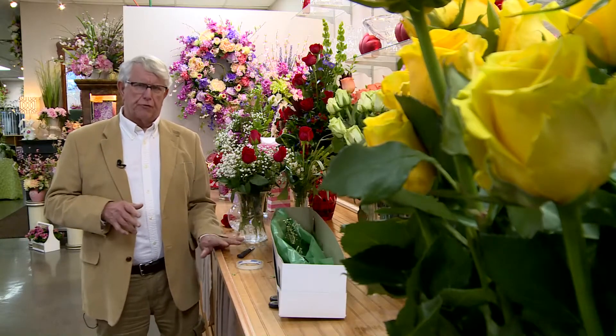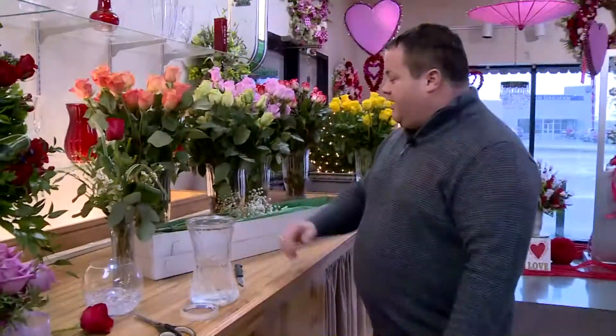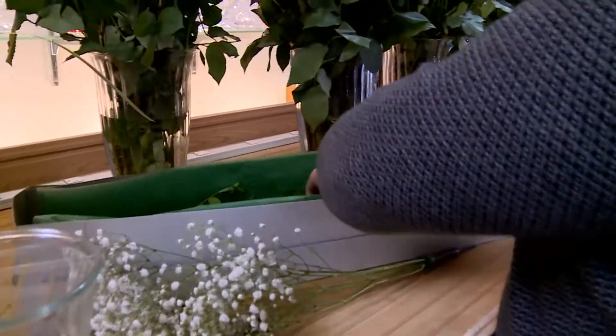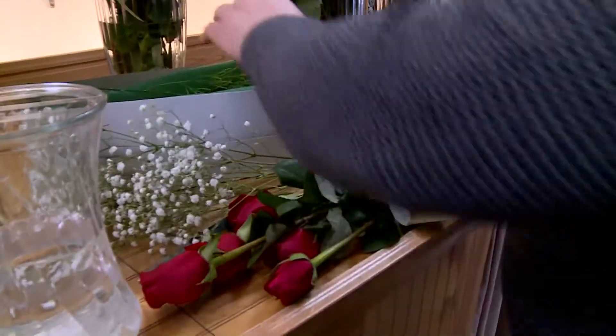If you get a box of roses for Valentine's Day, there are some tricks of the trade to make a beautiful arrangement. One of the first things you can do is to unpack everything out of the box and see what kind of variety your florist has included for you to work with.